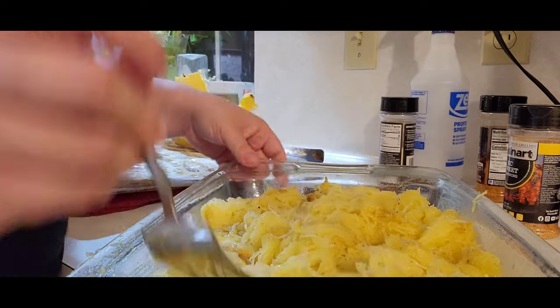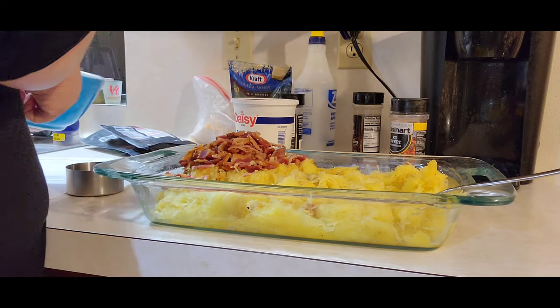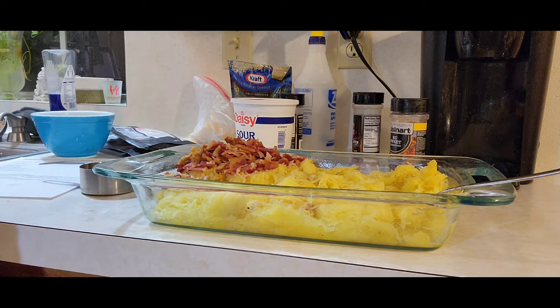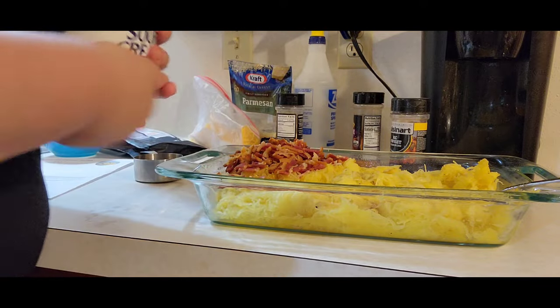I'm going to put this in here evenly and check my onions over here. While the onions are still caramelizing, I'm going to go ahead and add the rest of the ingredients and let it sit there. Then when the onions are done, I'll combine it all — think smarter, not harder. Adding the bacon. It says four and a half cups of sour cream — this container has been used a little bit, so I'm just going to go ahead and put the whole thing in.